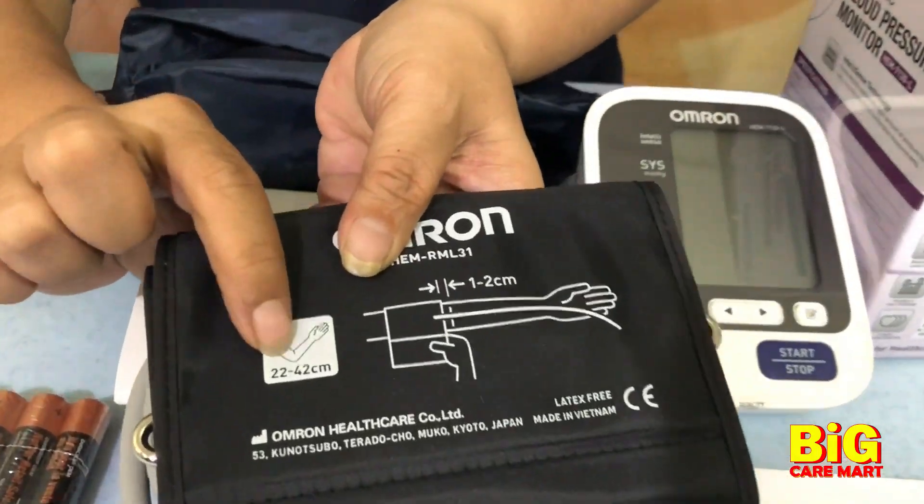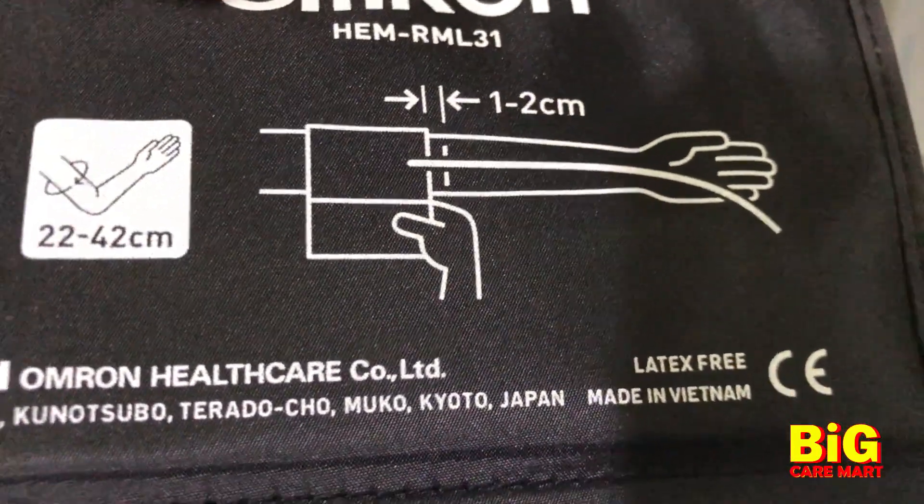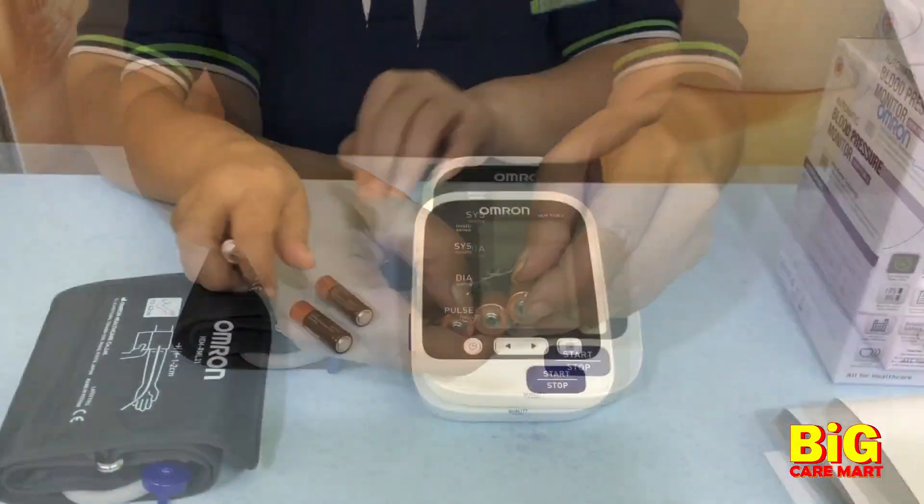As you can see, the cuff is extra large, up to 42cm. You can fit the cuff. Normal size out there is only up to 30cm or 32cm.